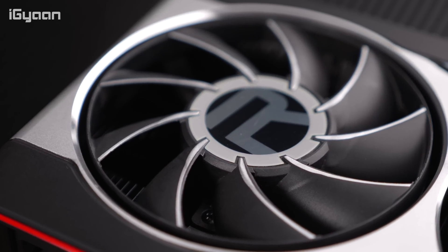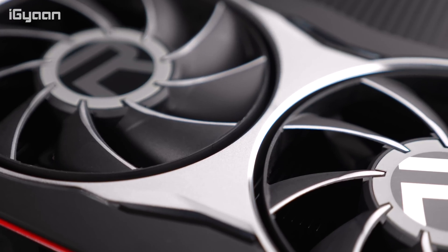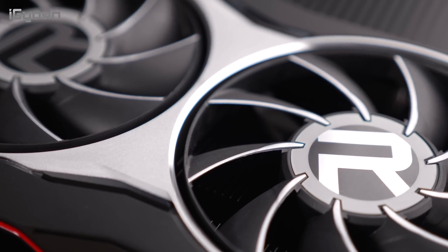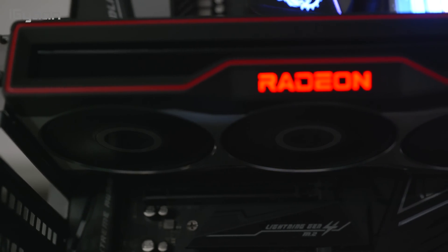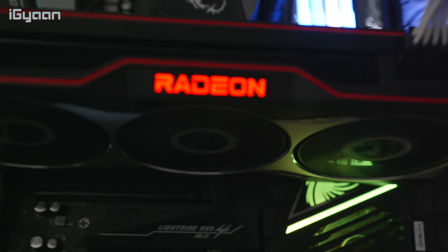We didn't find a way to turn off the LEDs, so if you get this Founders Edition card you will have that red light. But more importantly, the fans on this are super quiet — even though the card got extremely hot, the cooling performance was great and it managed to keep GPU temperatures really low. We couldn't hear the fans even with an open chassis, so noise levels have been maintained really well.